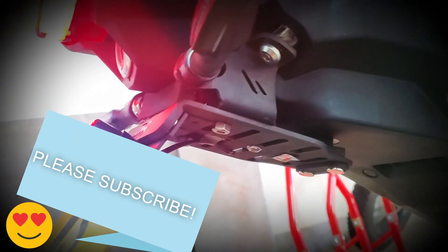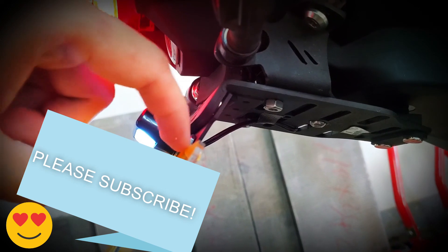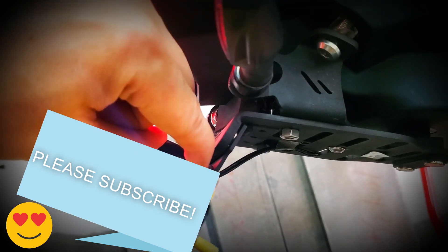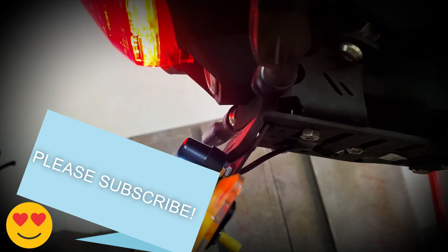Here I also insert another foam just for protection. The plate in Hong Kong is a bit too big, so I also pad up a little bit of the nut over here to make it even, so the light can go back and shine on the plate.